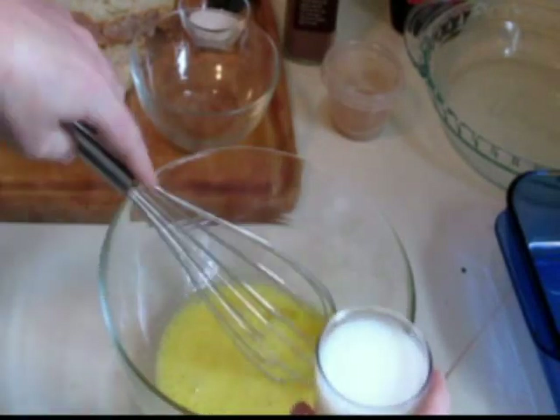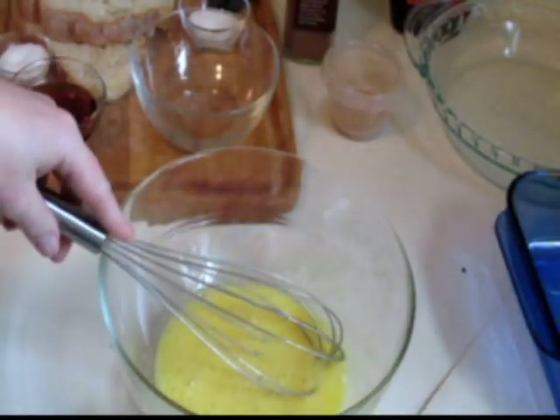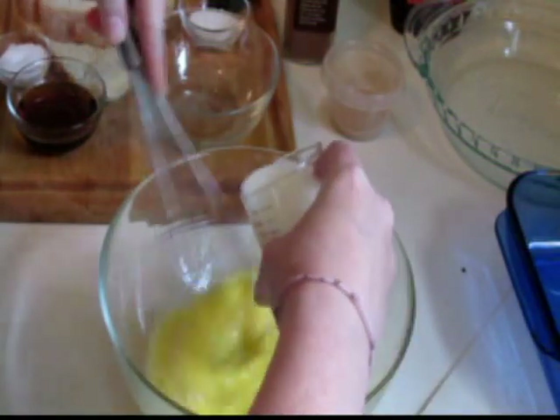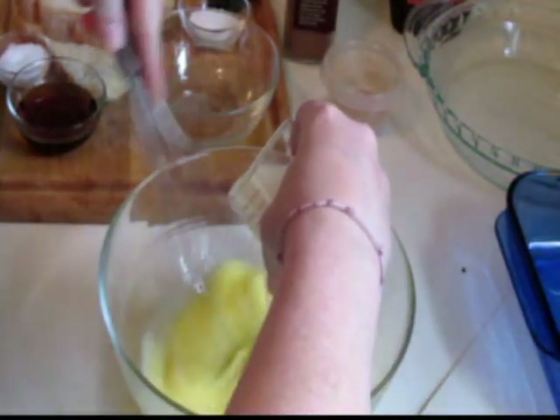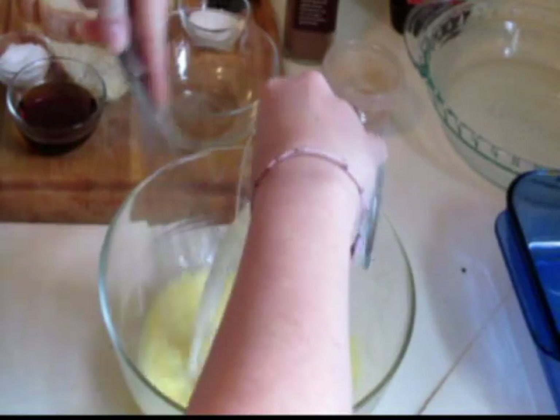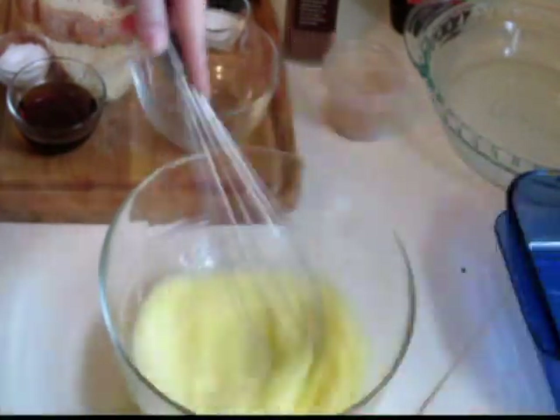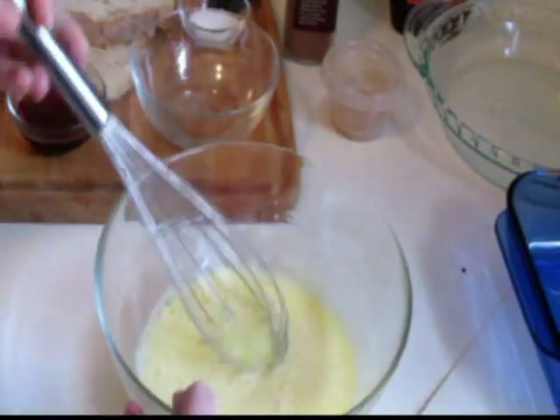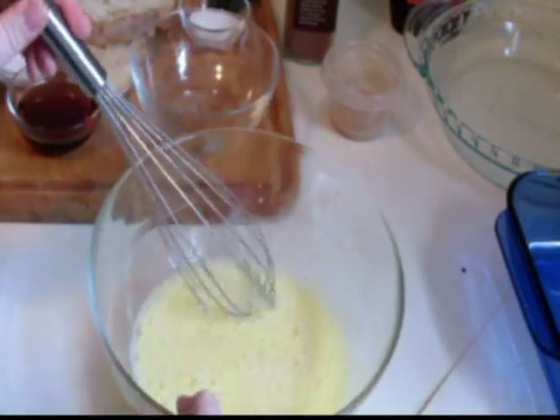Then we're going to take our milk. I'm using low fat milk. If you wanted to make it extra rich, you could use whole milk or maybe even a little bit of half and half if you have some for breakfast. Now we're just adding that in. This is what it should look like once you have the eggs and the milk in.